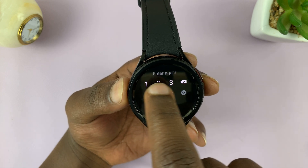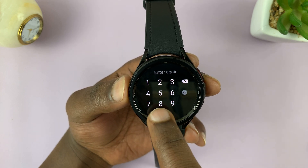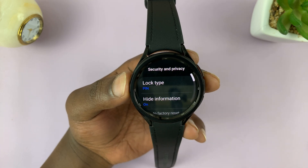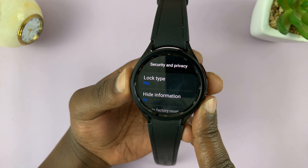With the pin accepted, it will tell us to enter it again. Enter the pin once again and then tap on that checkmark. And that's our new pin.